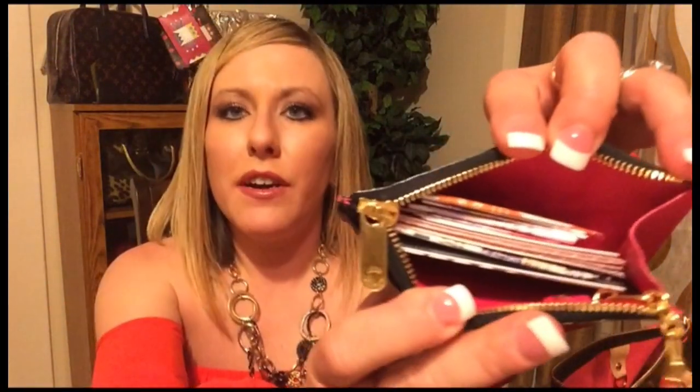And last but certainly not least, we have the black multicolor Cles with the beautiful Grenade. I absolutely love this piece. I don't have anything in the pocket in the back, but inside of here I keep all of my coupons. If you guys follow me on Instagram, you probably saw me do a post about these two beauties — a tag of what fits in my Cles. So again, the black multicolor Cles.